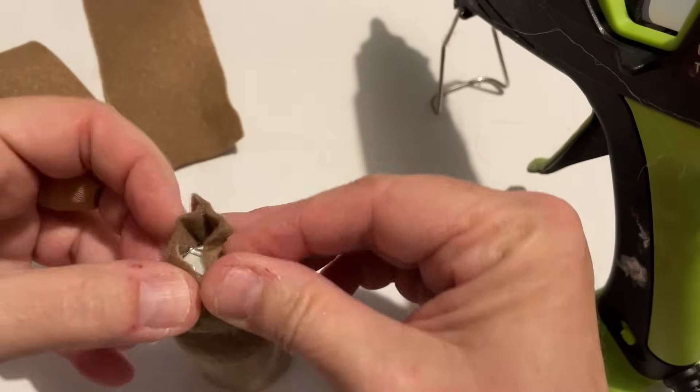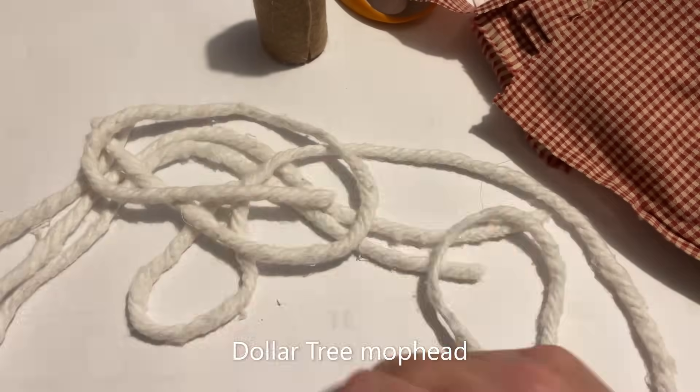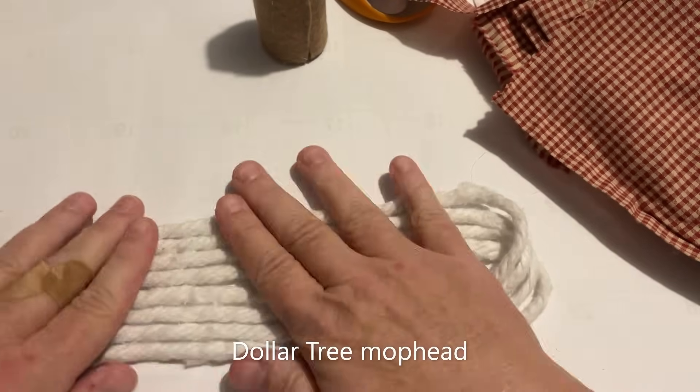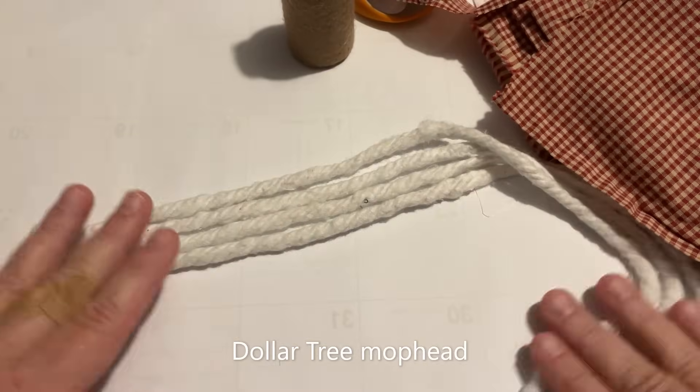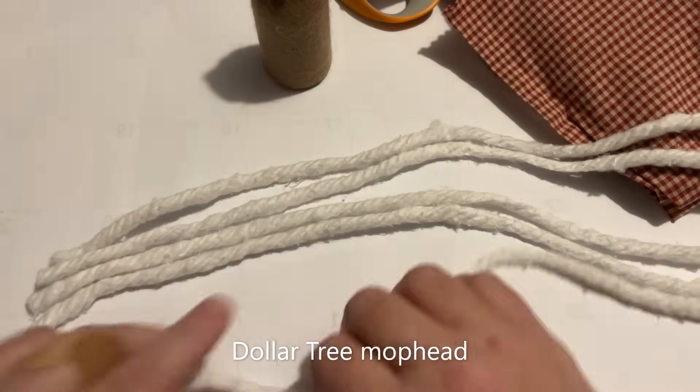These little gnomes would make great gifts for friends, coworkers, even shelf sitters for yourself. I got a Dollar Tree mop head and I'm going to use that for the beard on a couple of these cute little gnomes.